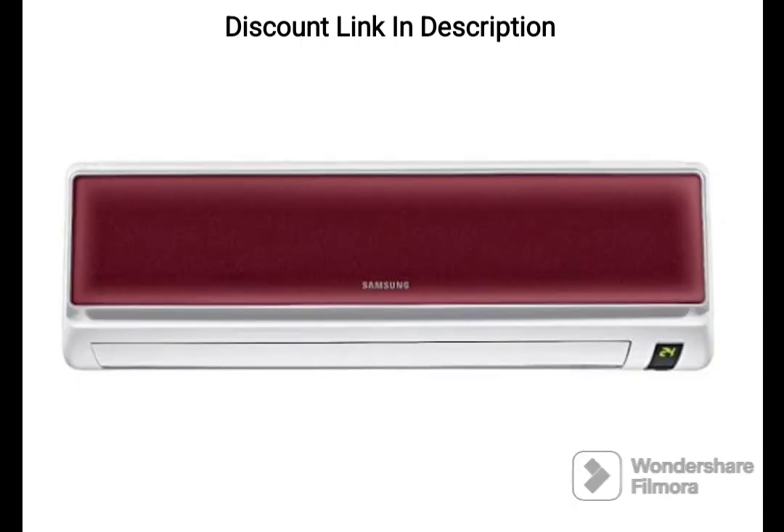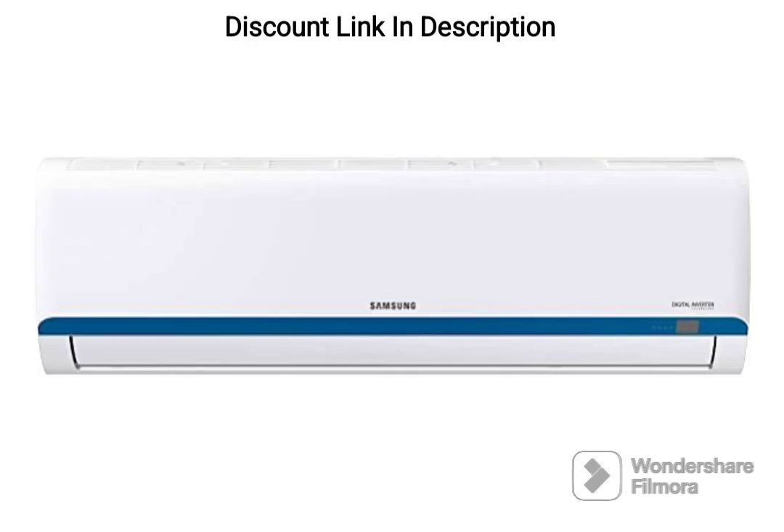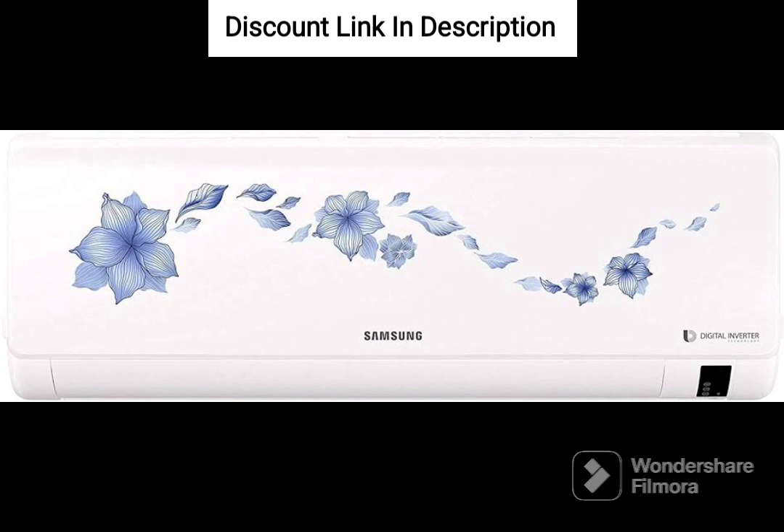Overall, the Samsung 1-ton 3-star Inverter Split AC is an excellent choice for those looking for an energy-efficient, reliable, and versatile air conditioning unit. Its various features make it a top pick in its price range.